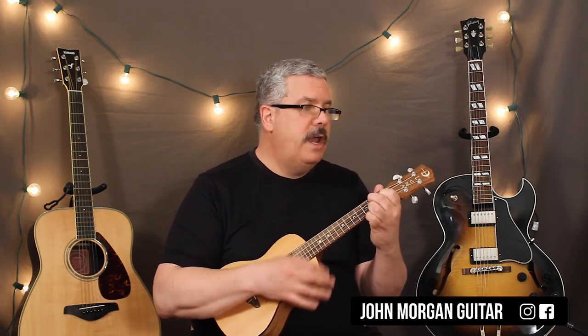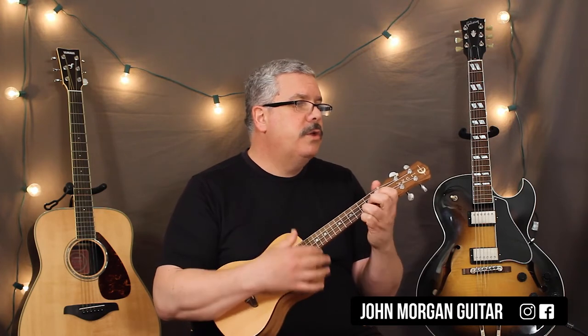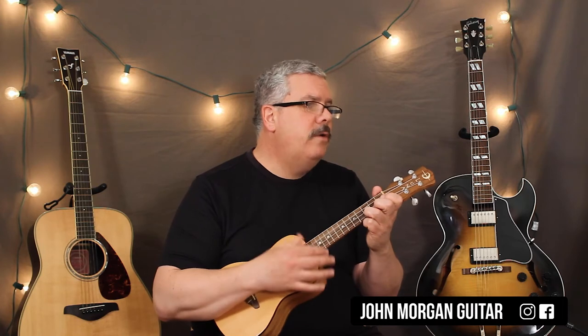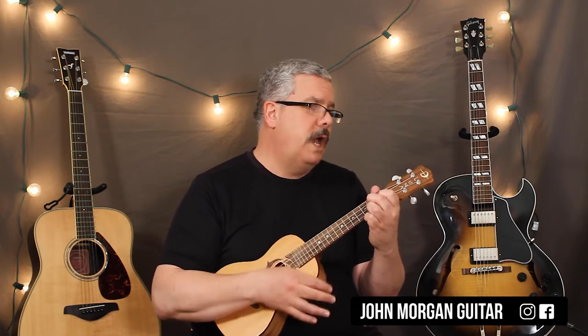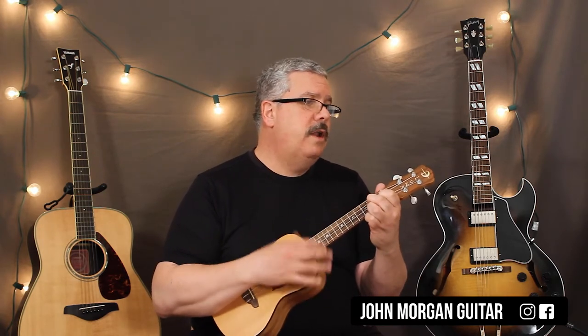And I change it a little bit: down, down, up, down, down. Okay, so a C chord: down, down, down, up, down, up, down, up, down, down, up. G7's down, down, down, up, down, down, up, down, down. Back to the C for down, down, down, up, down, down, up, down, up. G7 is down, down, up, down, down, down. C chord for two downs.